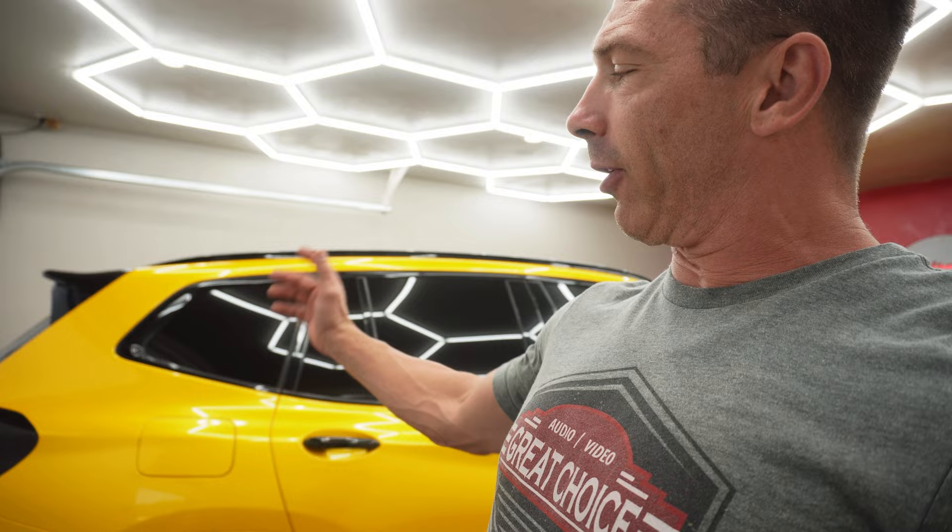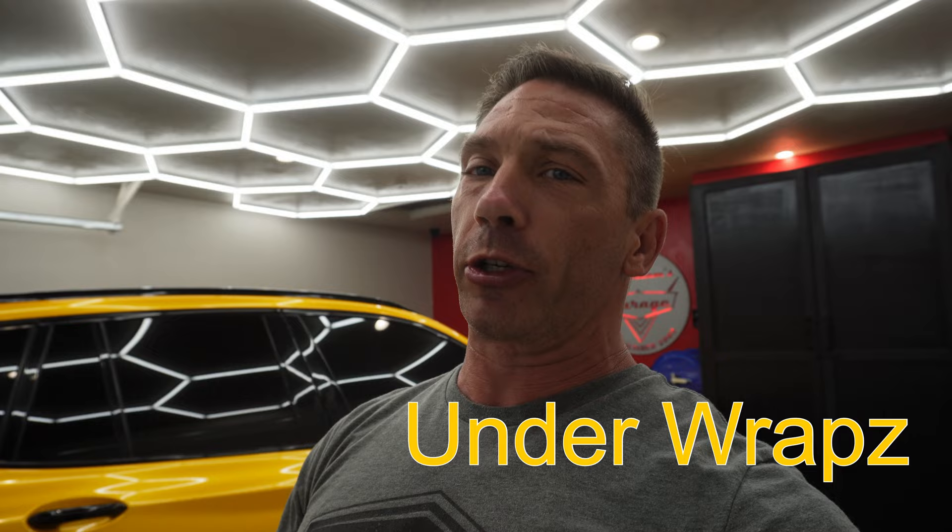It was white, now it's yellow — not just any yellow though, it is the Nazatec Dandelion Metallic Yellow. I'll post a bunch of pictures in this video so you guys can see all kinds of angles. The wrap shop here in Oklahoma is Under Wraps, and a huge shout out to those guys — they had it for a while but they do phenomenal work, their whole team worked on this and it came out super awesome.